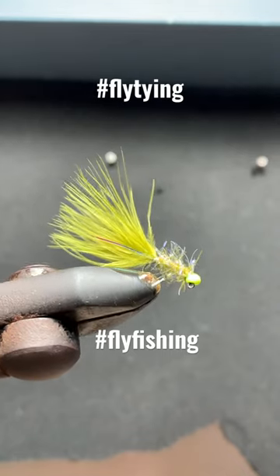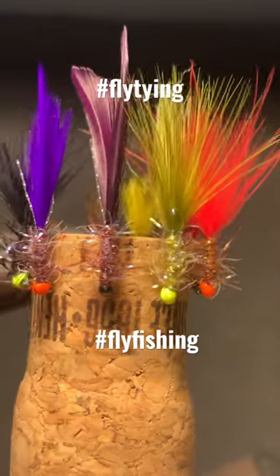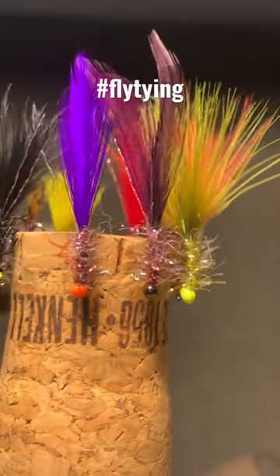If you don't have it, add it to your cart, tie some up — you won't be disappointed. If you'd like to see some tutorials for some of these flies, leave a comment.